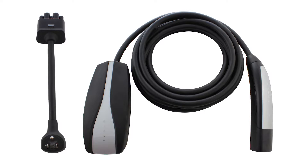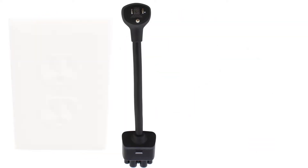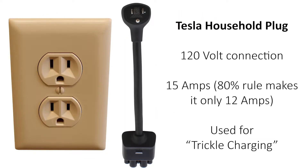The Tesla charging cord is now in its second generation of innovation. They decided to make the household plug the standard with every car, leaving many new owners wanting to swap it out for a higher amperage solution.